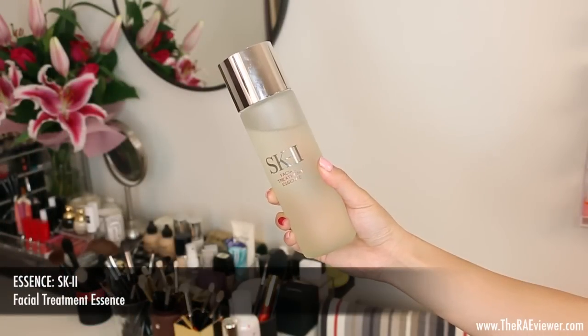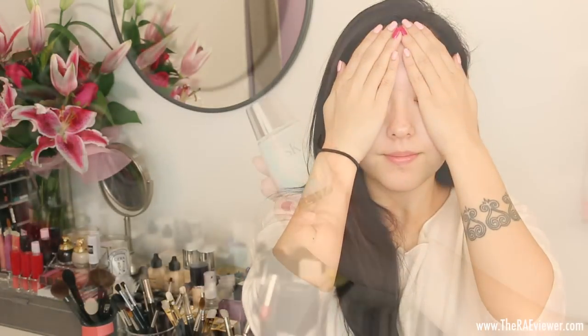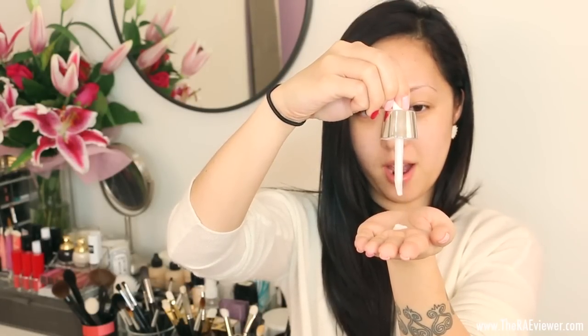I'm going to use two pumps of the Whitening Source Clear Lotion on my Shiseido Cotton and apply that to my face. This is a toner, so it will cleanse, clarify, and prep the skin for serum and any other products on top. Now I'm pouring the essence into my palms and gently pressing it into the skin. Then I'm going to take about three drops of the Solumination Aura. If you have very dry skin, I do recommend using a few more drops.